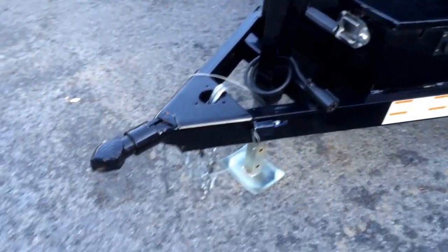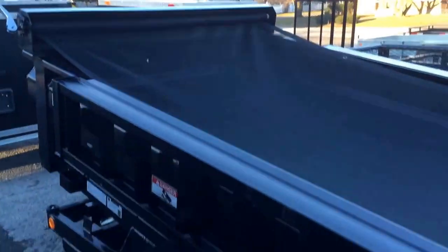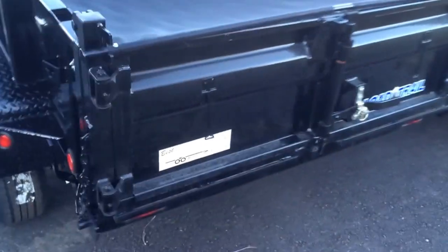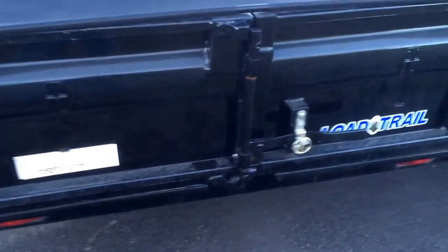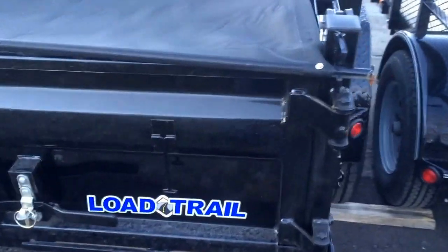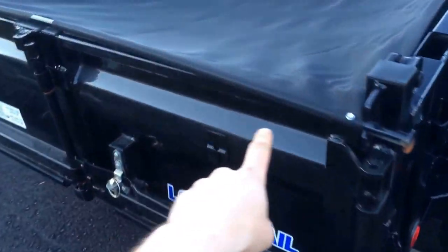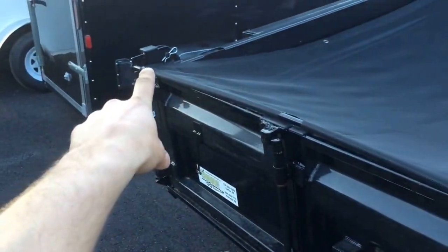This unit has a 7K drop-leg jack and a Bulldog cast coupler. It's got your dump tarp mesh, all sealed beam rubber-mounted lights, and a three-way gate — so it'll barn door, spread, and also act as a pickup truck style gate. It's got an anti-sail bar for the tarp that goes the whole way across.